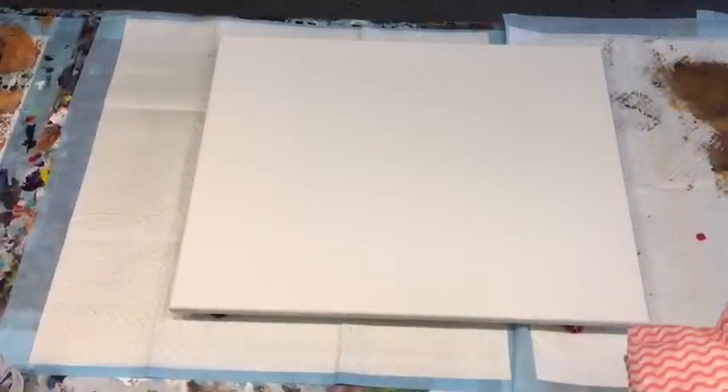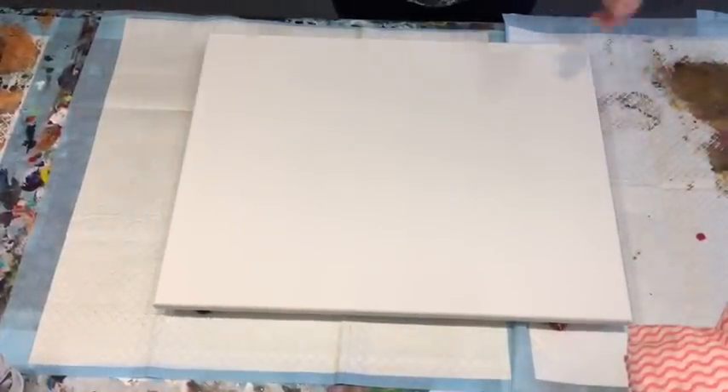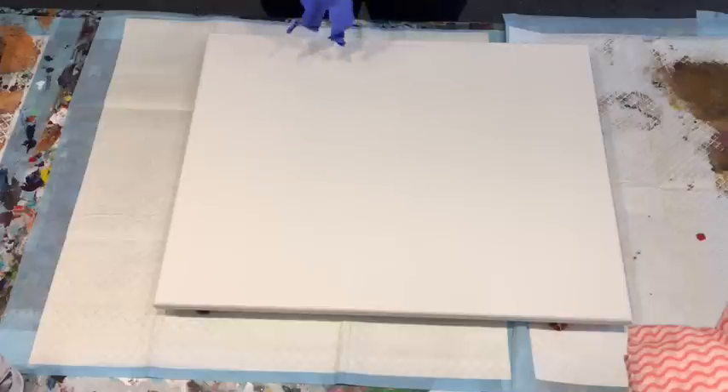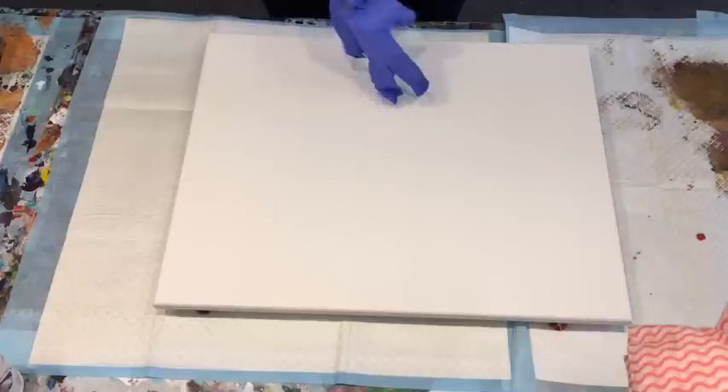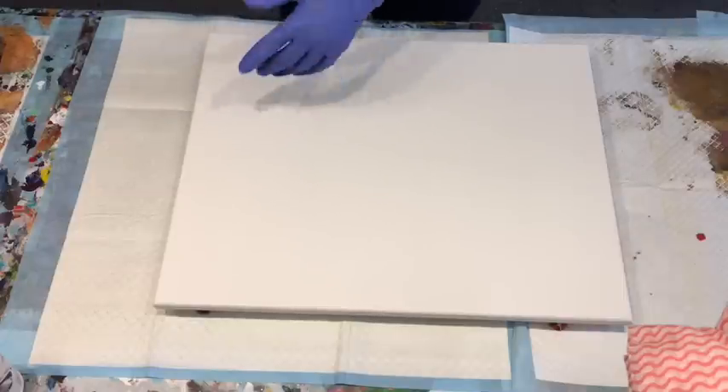Good afternoon, it's Jelly Cube from Sunshine Coast in Queensland, Australia coming to you with another acrylic pour, pouring my heart out with you guys, hopefully turning some end of line paints into something that may look okay. So I'm going to use up some colours that I have left and see how I go.